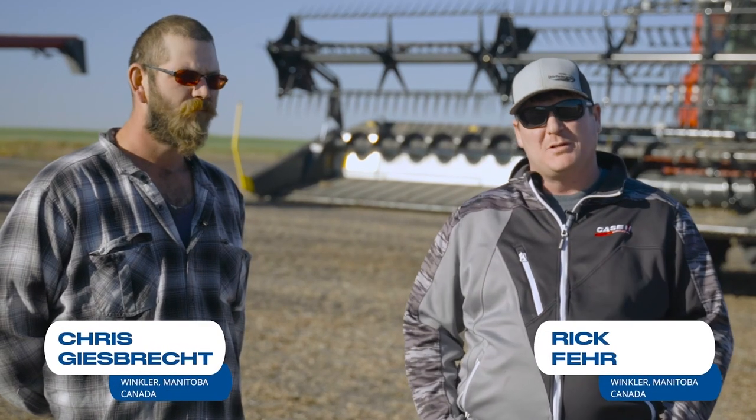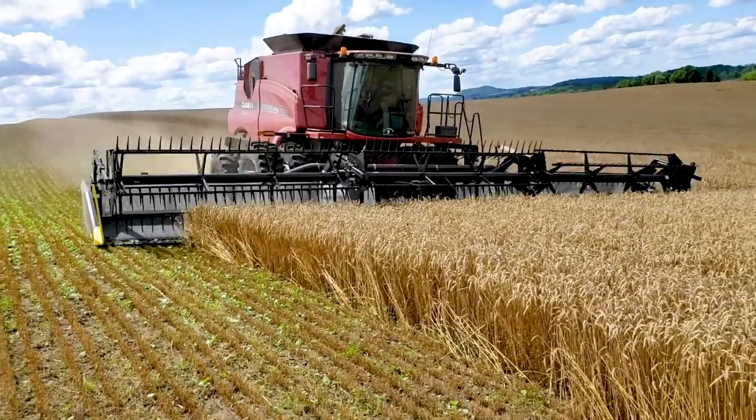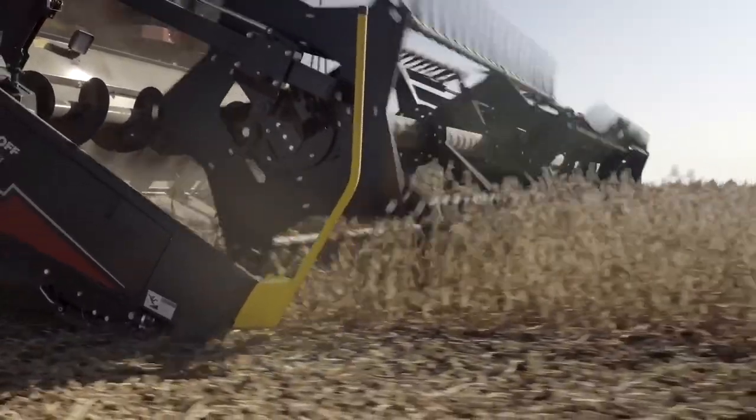Today we're in Darlingford, Manitoba, and we're going to try this Gearing Hoff in soybeans for the first time. We're optimistic with it. We have runways on this field, and I think it'll be a good test for it.